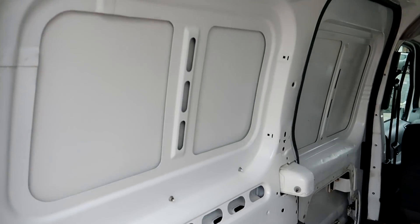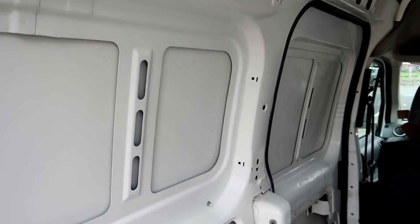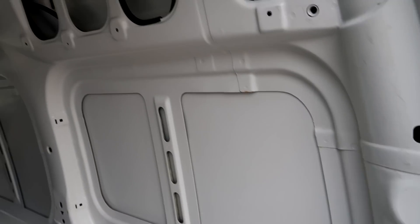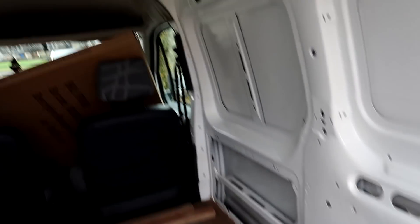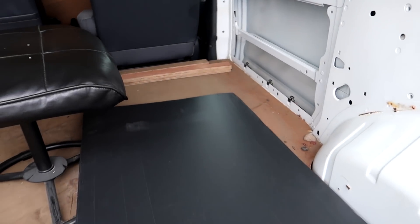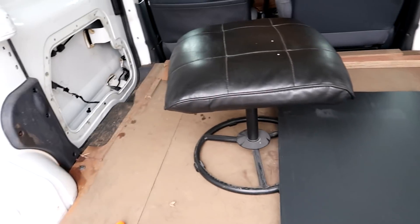Right, good morning. Next stage on the Transit Connect conversion - give it a really good clean first. I've absolutely minted it because this surface has got to be spotlessly clean for putting on the sound deadening and insulation sheet. Any little rough spots - I'm going to put some Amorite on. It's more about coverage because it's going to be covered over anyway. I'll come back to you when I've done those bits and pieces.